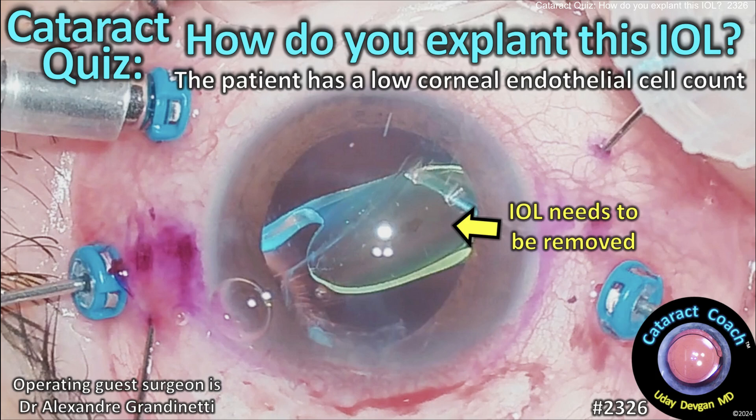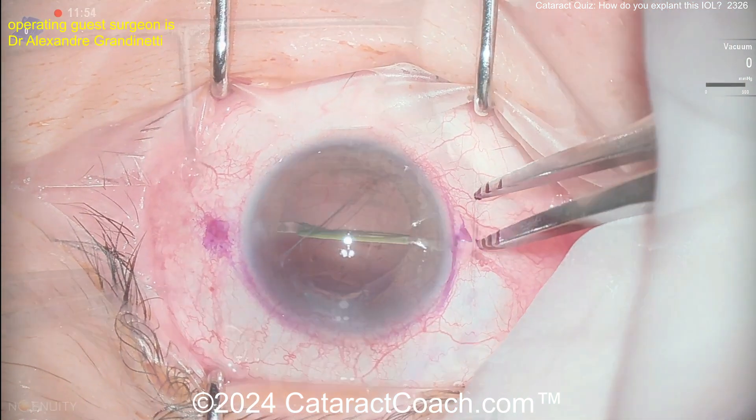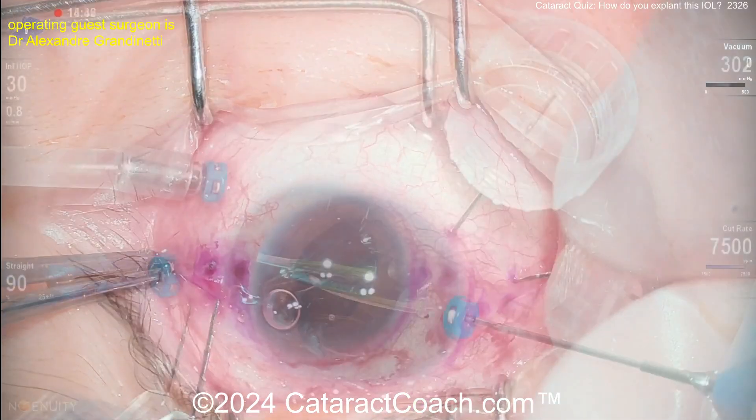Cataract quiz from cataractcoach.com: how do you explant this eye? The patient has a low corneal endothelial cell count. Here you can see a single-piece acrylic lens that is obviously dislocated and needs to be removed from the eye.